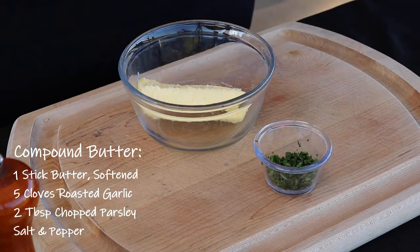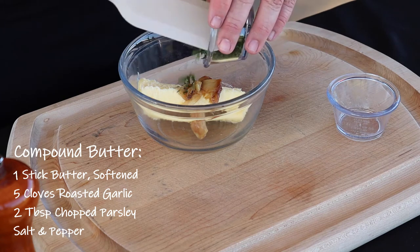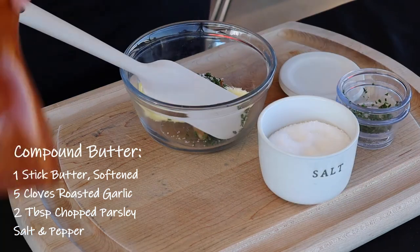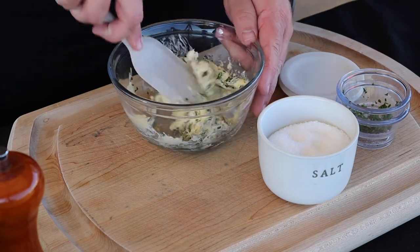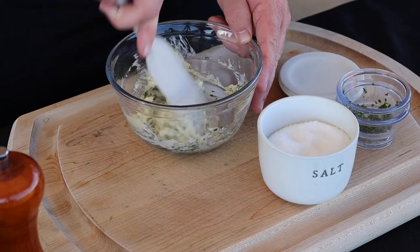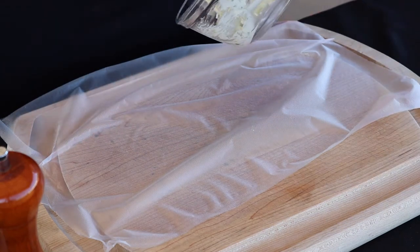So let's go ahead and add our garlic. I've got about two tablespoons of chopped fresh parsley — go ahead and add that to our butter. I'm gonna add a good pinch of kosher salt and a few grinds of fresh cracked black pepper. All we need to do is just mash this all up together and incorporate that garlic into the butter. The garlic is super soft so it'll mash right in. All right, I've got the butter all mixed together.